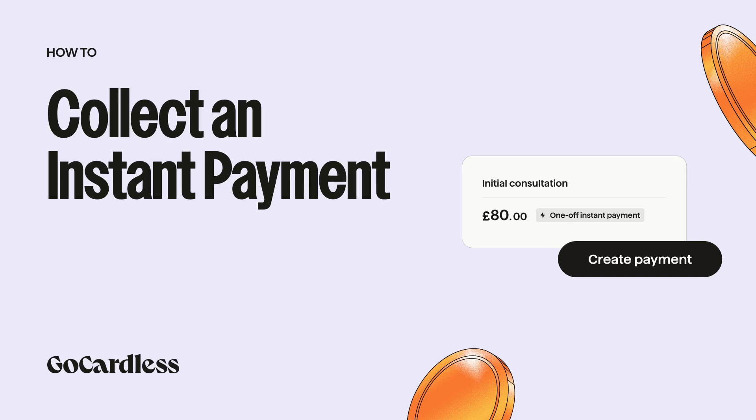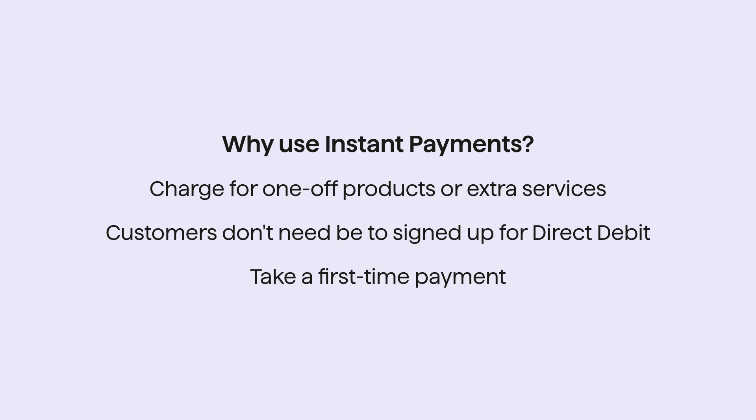Welcome! Today we'll show you how to collect an instant payment from both a new and existing customer. Instant payments are great for charging for one-off products or services, even if your customer isn't signed up for direct debit yet. They can also be used to take a first-time payment for a future subscription or installment plan.